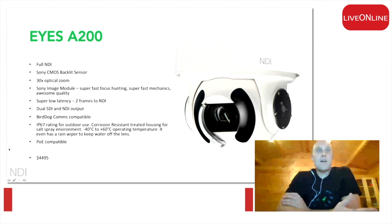The A200 and A300 both feature a third-inch Sony CMOS backlit sensor. Both have 30 times optical zoom. The imaging module, the glass, and everything is also made by Sony.